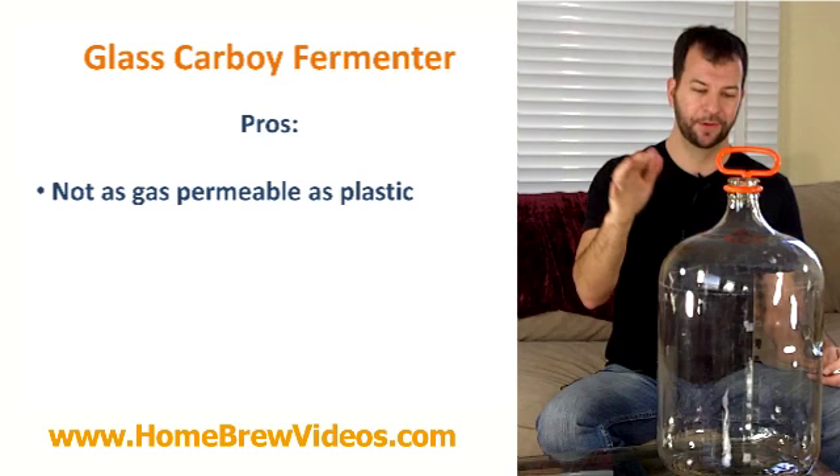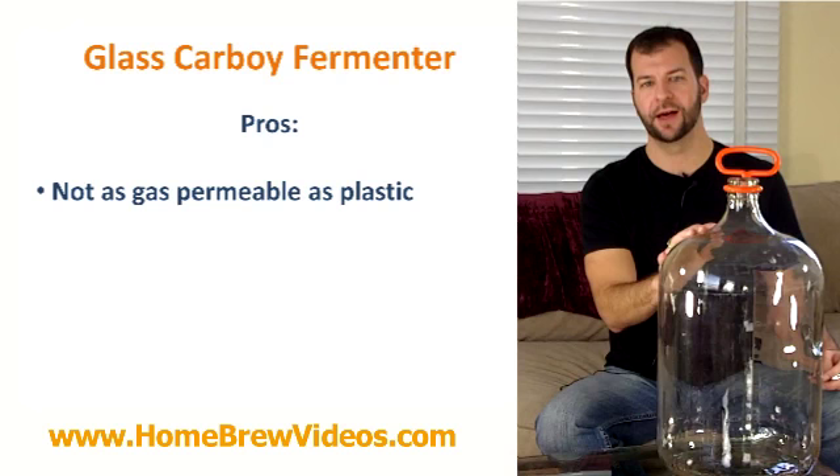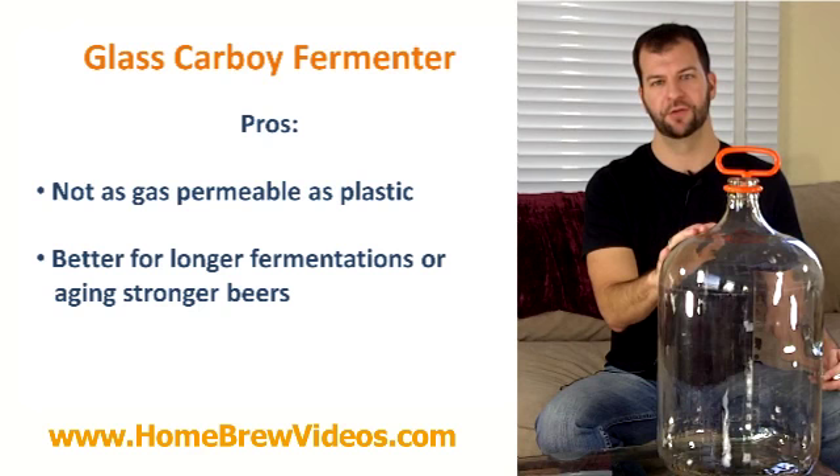So what does this mean to you? The longer your beer needs to sit, the better it is to use glass. If you're making a big 10% imperial stout, aging a Saison with oak chips, or making a lager at 35 degrees that needs to lager for four months, glass is what you want to use because not a lot of air is exchanged through it — much better than plastic for that.